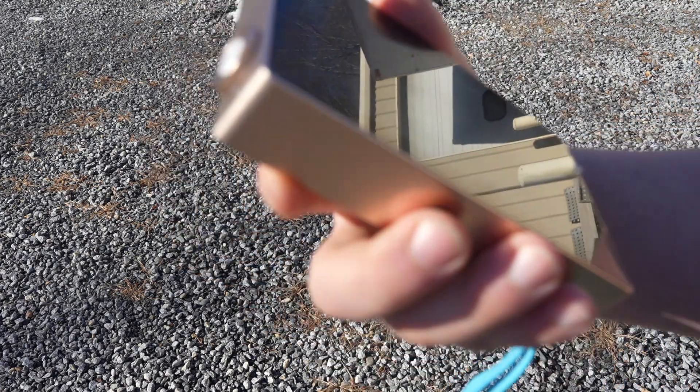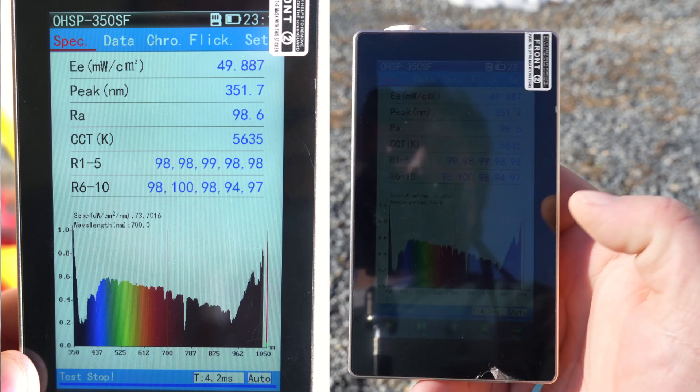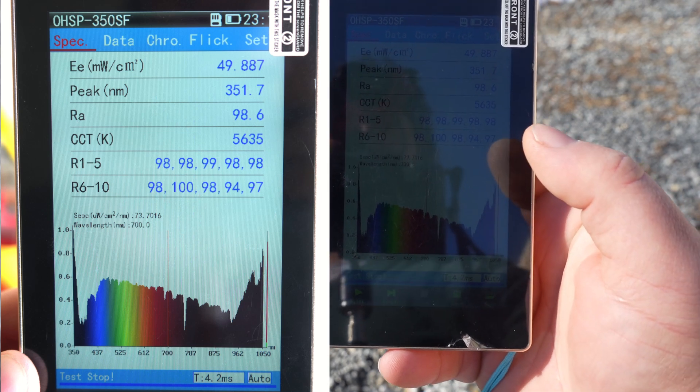Let's take a measurement of sunlight. We get about 50 milliwatts per centimeter squared here in winter in New England, and of course that's across the whole spectrum of blue, green — so if you ever have FOMO about different wavelengths you're missing out on, you can just step outside.